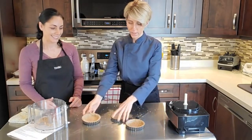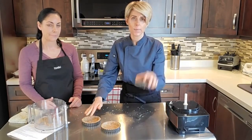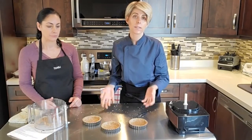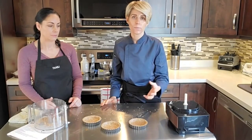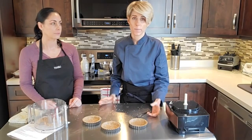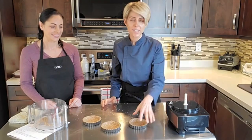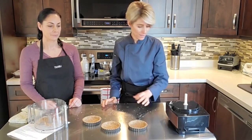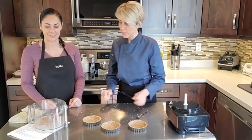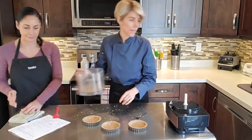There we have our three tart crusts all ready to go. If you don't want to use the mini tart pans, you can use a regular eight-inch tart pan. I like to do everything small - it makes a really nice serving size and everything just looks so much better smaller when you're dealing with pies and cakes.